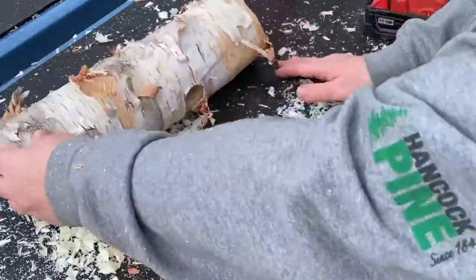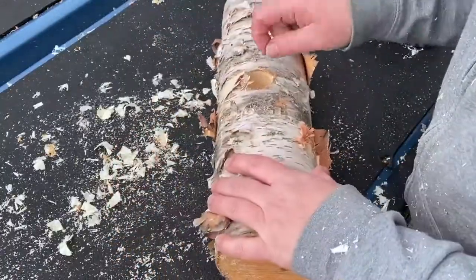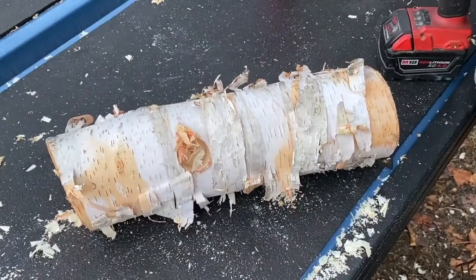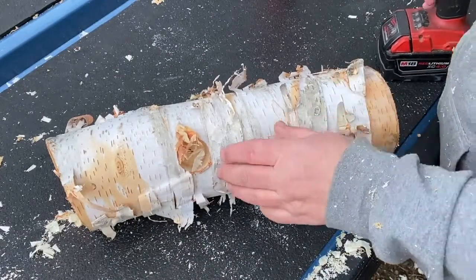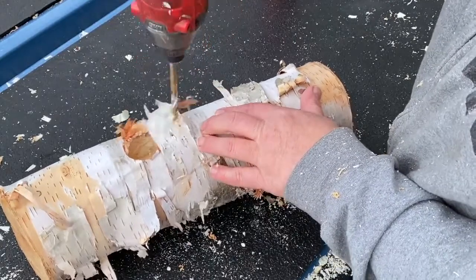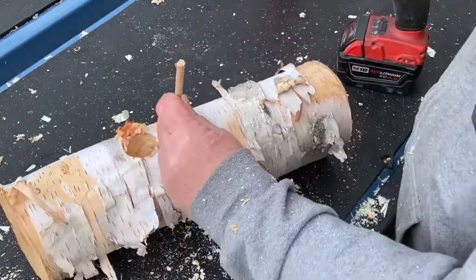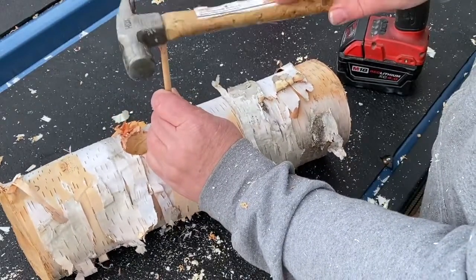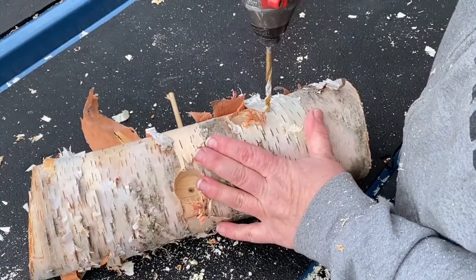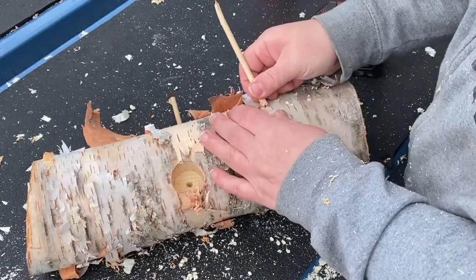If you get a lot of birds, you could also do this for your chickens — put some treats in the holes and let them poke in and get them out. But this one is going to be for my wild birds. Next I'm going to change out my bit and drill down underneath each big hole for the dowels. I cut these dowels down — they're a little long but that's okay. I could go in further with the drill bit.